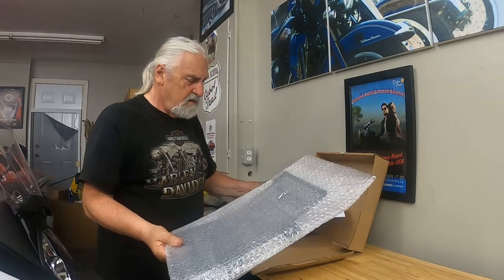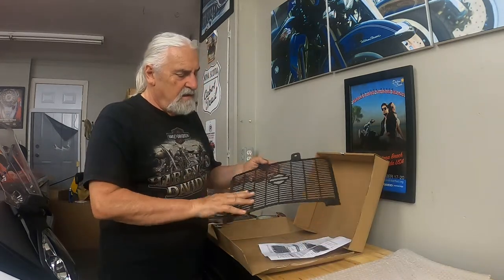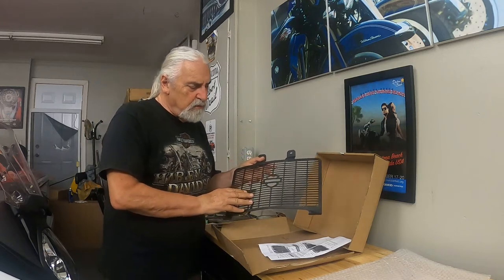Fortunately, Harley had one available for this model. So let's take a quick look at it. I think it'll protect the rad and also I think it'll look good on the bike.